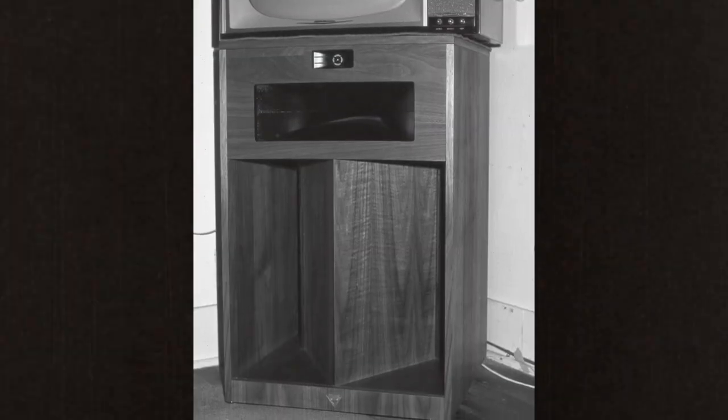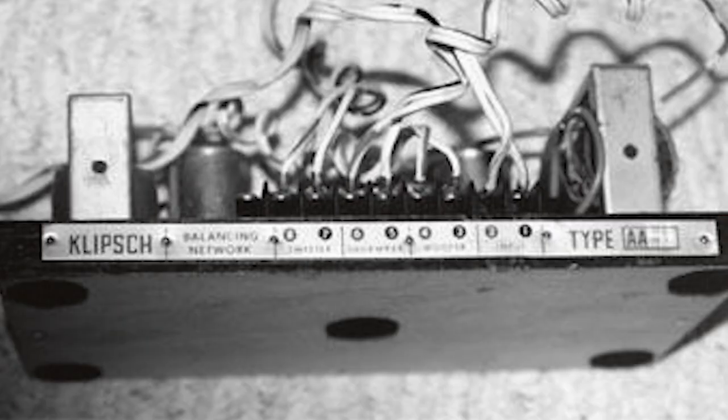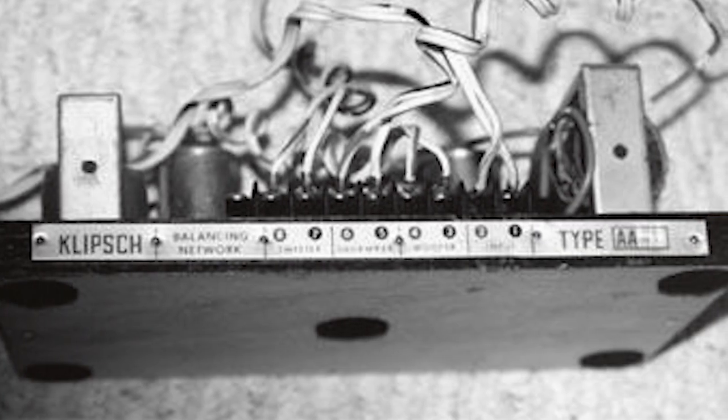Moving forward, in 1966 there was a network change — the crossover went to a Type A from the original network. The woofer changed over the years too: in '67 it changed to a 33M, and shortly after that it went to the Paducah, Kentucky-developed driver from CTS.